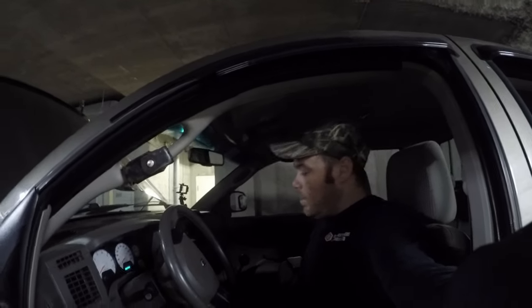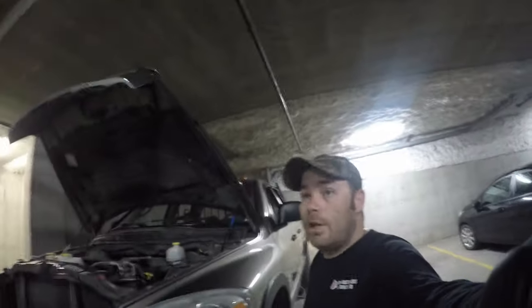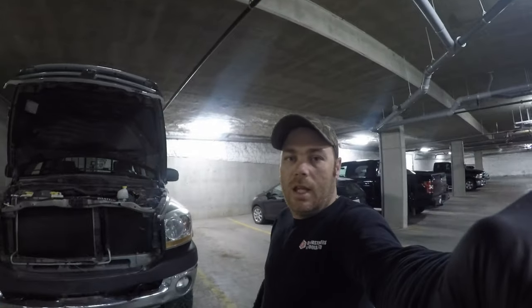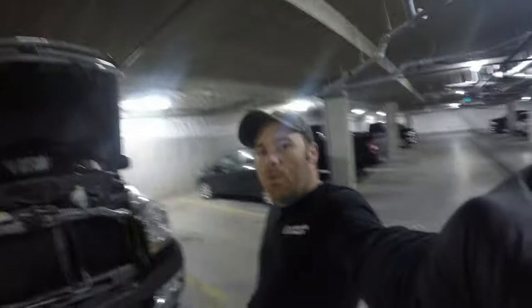Let me shut this up before we die of carbon monoxide in here. Yeah, for the cost of the pump, pretty cheap. This one made a little bit of noise at full lock a couple times on me, and I didn't think much of it, but let's yank this bad boy out and see what we're up against.